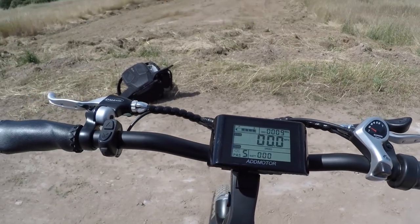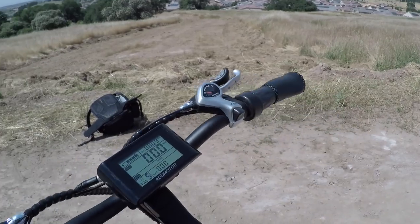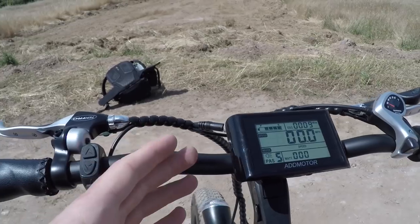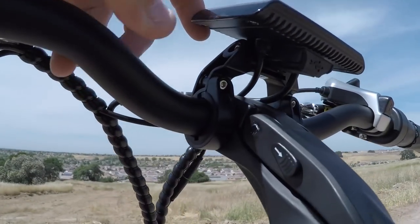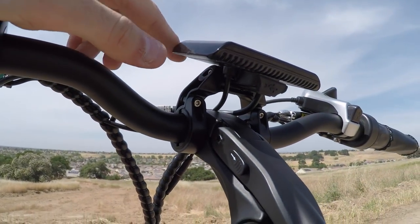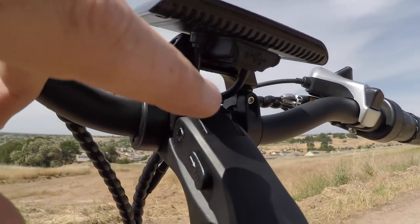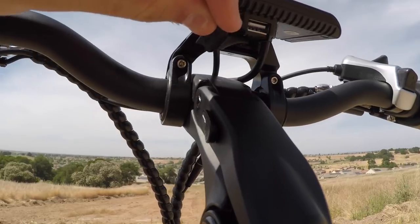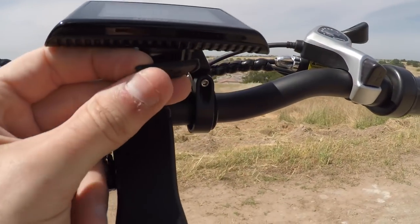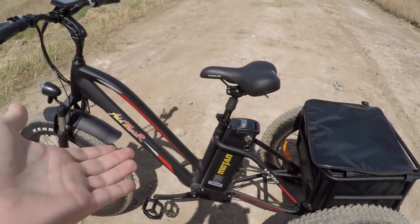The display is very readable in broad daylight with no glare issues regardless of the angle. However, it is not adjustable without tools like an Allen wrench, so you can't quickly adjust it or remove it at a bike rack. One great feature: there's a full-size Type-A USB port on the display so you can charge your phone or accessories from the battery on the go.